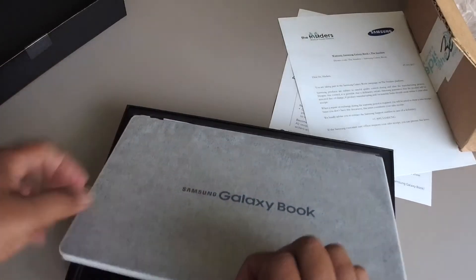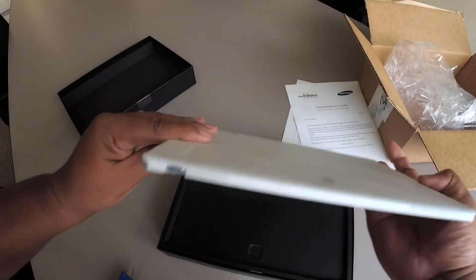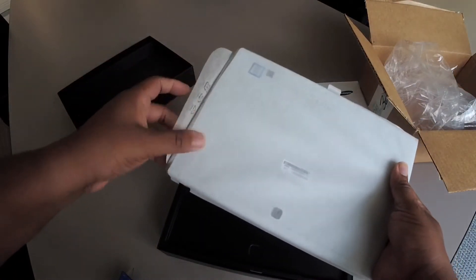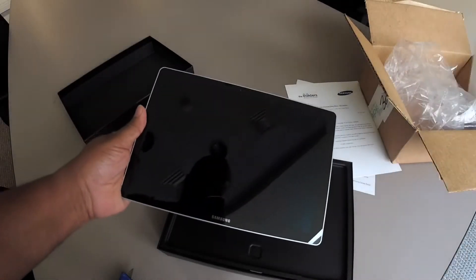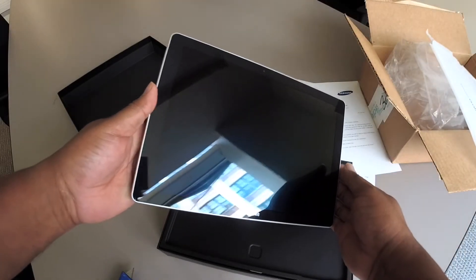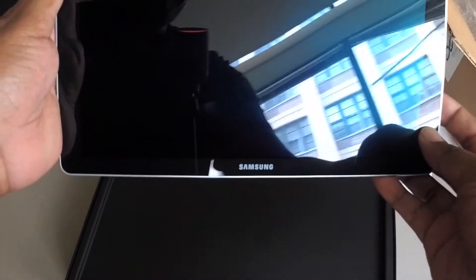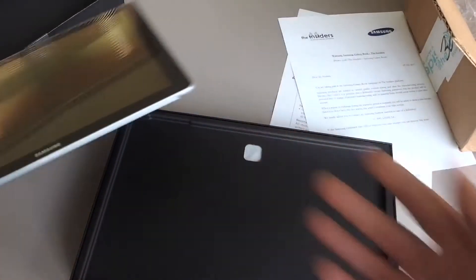So here I have a little tab. Opening it — it's in a nice... I don't know what this material is, but it's almost like a waxy felt type of paper to keep it safe. And there she is — the beautiful Samsung Galaxy Book 12. It's a little heavy. It reminds me of my first generation iPad: heavy, solid, thick. It's a lot thinner than my iPad Pro.